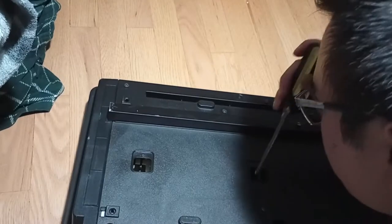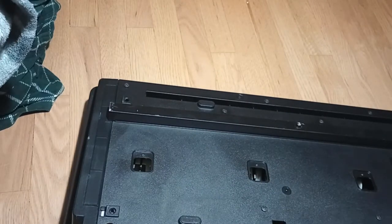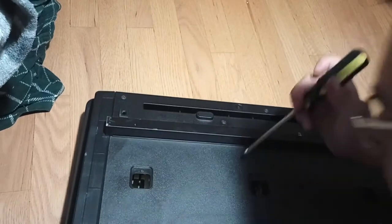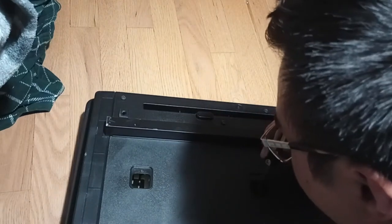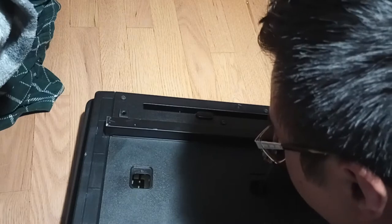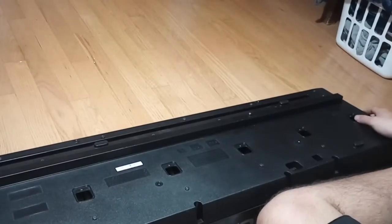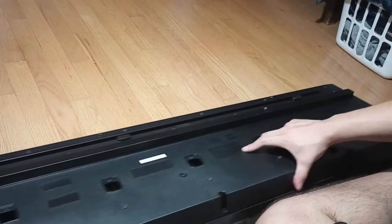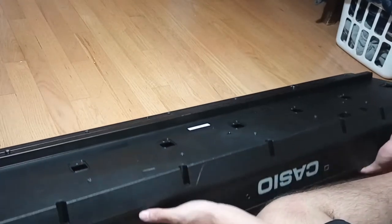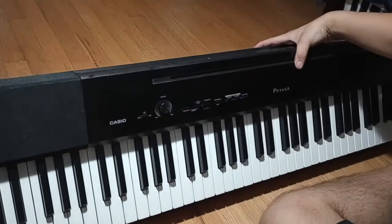I can't really show you me actually removing it — I can only see down for myself to actually be able to remove it. All right, just took apart all eight screws. Flip this over.